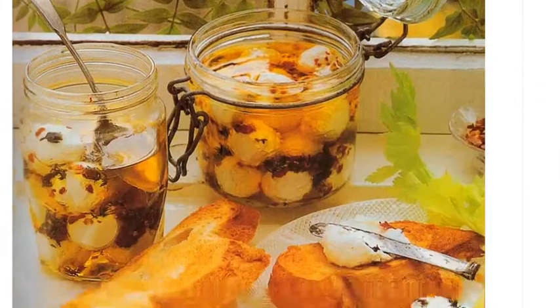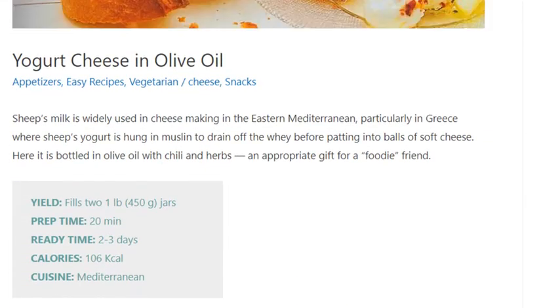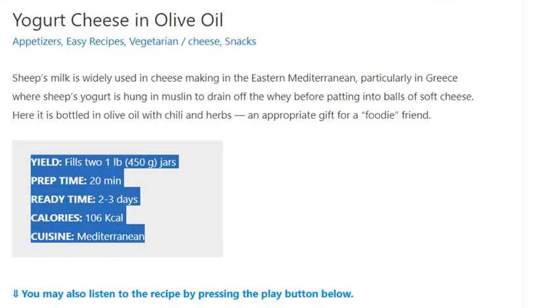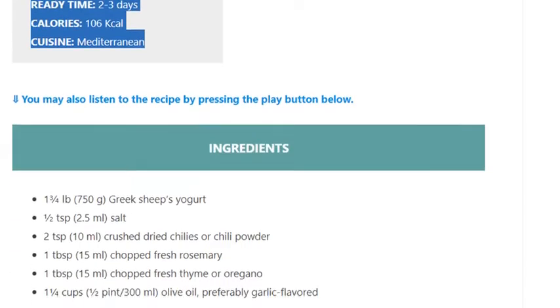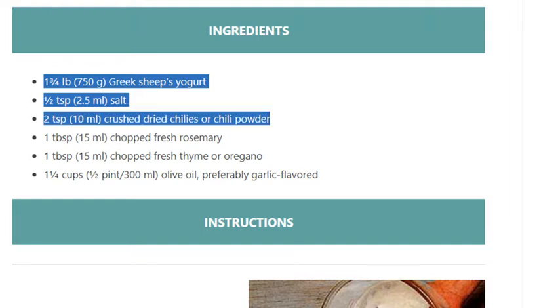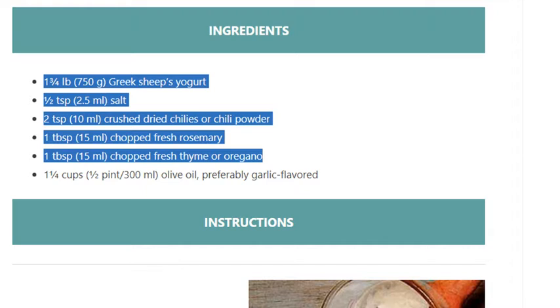Yogurt cheese in olive oil. Yield: fills two 1-pound (450g) jars. Prep time: 20 minutes. Ready time: 2 to 3 days. Calories: 106 kilocalories. Cuisine: Mediterranean. Ingredients: 1¾ lb (750g) Greek sheep's yogurt, ½ teaspoon (2.5ml) salt, 2 teaspoons (10ml) crushed dried chilies or chili powder, 1 tablespoon (15ml) chopped fresh rosemary, 1 tablespoon (15ml) chopped fresh thyme or oregano, 1¼ cups (½ pint / 300ml) olive oil, preferably garlic flavored.